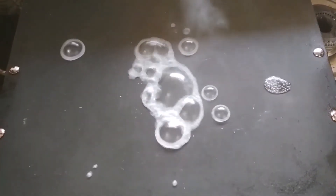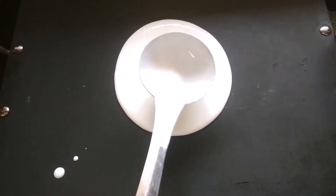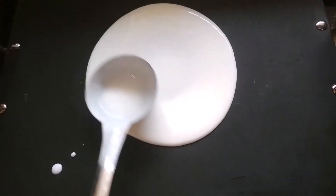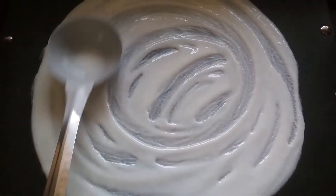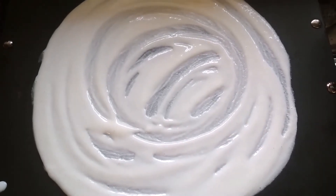Now, take a dosa tava and let it become hot. We are going to wipe it off with a tissue paper. I wipe the water off and I have cooled the pan and now I am going to add some dosa batter on it. Spread it well. I spread it well and now we are going to cook it for 1 to 2 minutes.